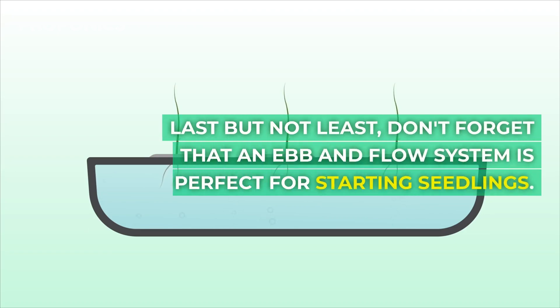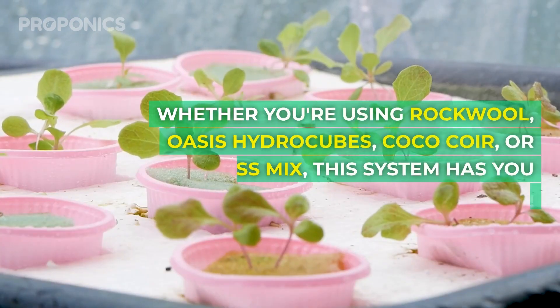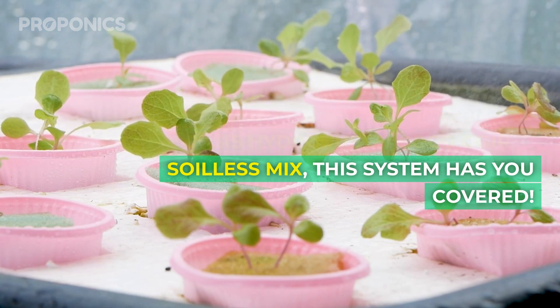Last but not least, the ebb and flow system is perfect for starting seedlings. Whether you're using rock wool, oasis hydrocubes, coco coir or soilless mix, this system has you covered.